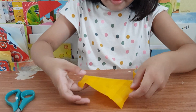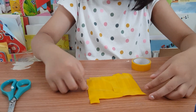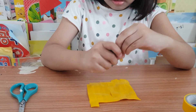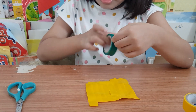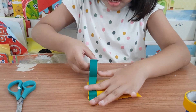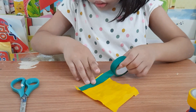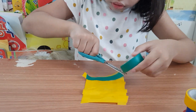Then carefully lay it down on the table. Then use another color on it. You could use any type of color. Now I'm going to use my favorite color — green, green, green. The warm color and the cold color together right now.